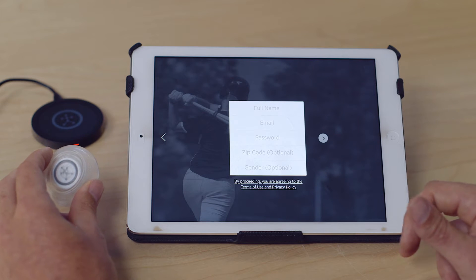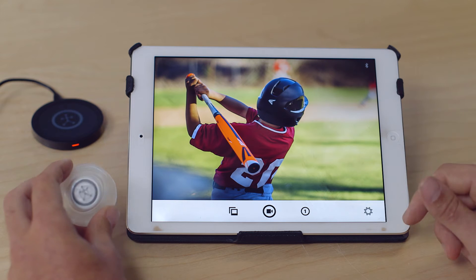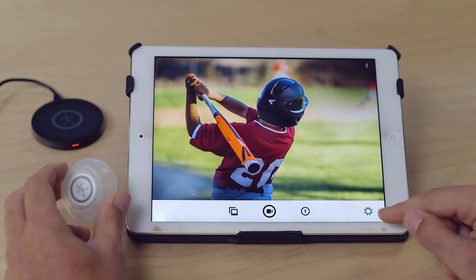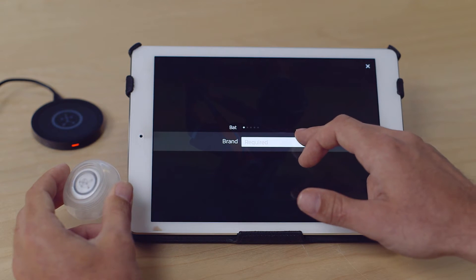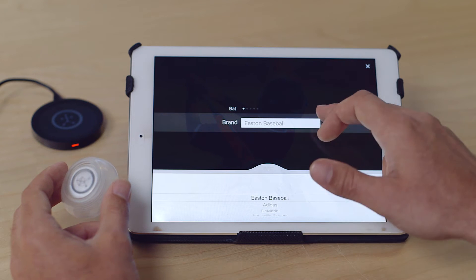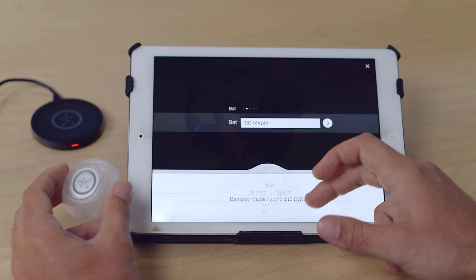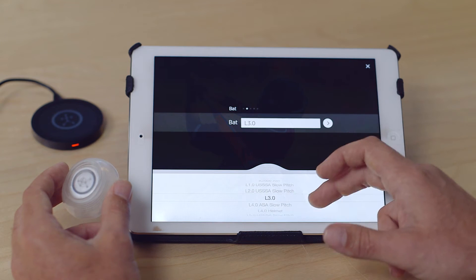Zip code and gender will be optional. Once you get logged in, you'll need to add a new bat. Go into Settings — the second tab is Bat. Select Add New Bat, then pick a brand and pick your model. Many models should be preloaded; if not, you can manually enter.